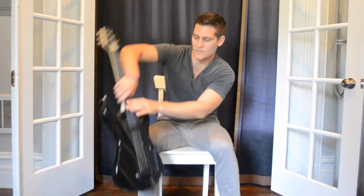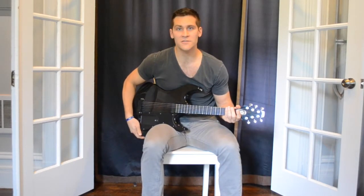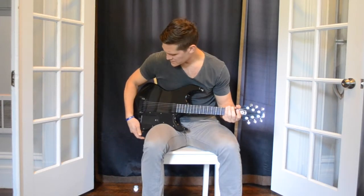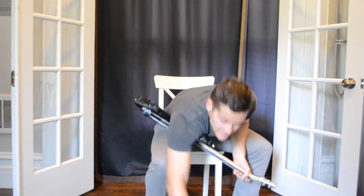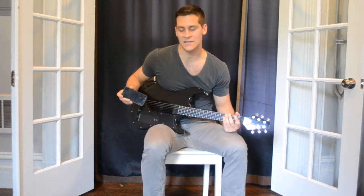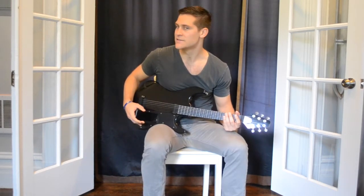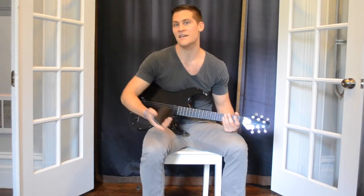I'm going to break down each of those three things by showing you one of the tools that I actually evaluated. This is called the G-tar. If you're looking at it, it looks kind of like an electric guitar — in fact, it is an electric guitar, but a very unique one. It plugs into your iPhone, which is supposed to go right there. Unfortunately, my iPhone 6 is too big for this slot. It doesn't quite fit. That was an unfortunate fact that I discovered when it was delivered.